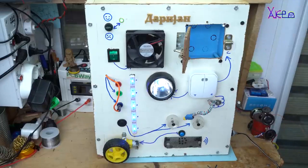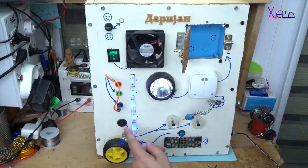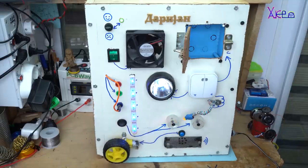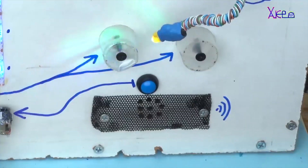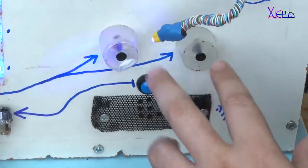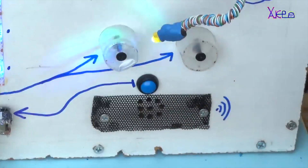DIY Busy Board. This gadget is for kids and I made it specially for my kids and they love this machine. It has many buttons, motors, a sound generator and RGB LEDs. That is why it's called Busy Board. Instead of having a boring time, the kids are learning basic technology with this invention. Check the full video below.